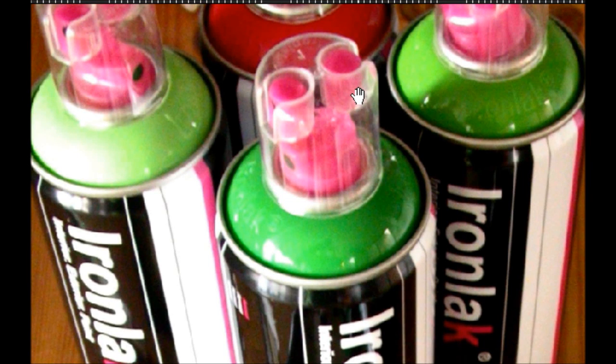Hey YouTube, what's up? So I was just on Flickr and IronLac posted this picture of some different things, but in the background you can see these cans, and they have a little new cap top thing.